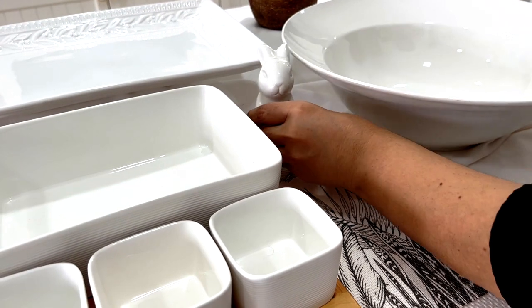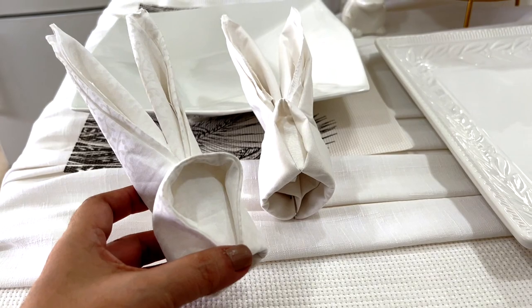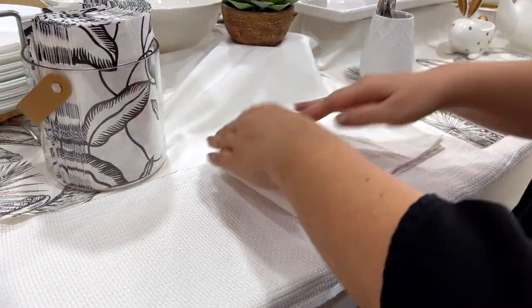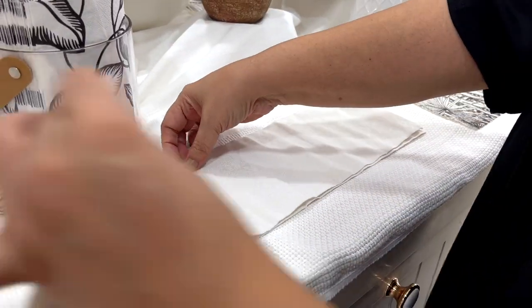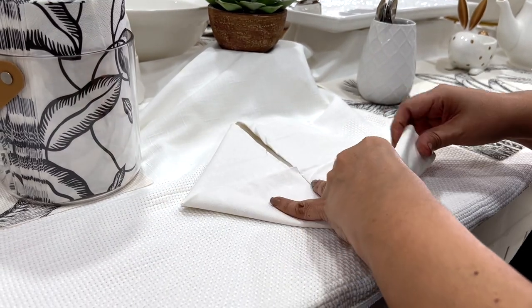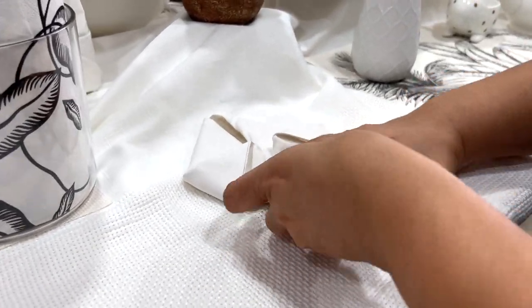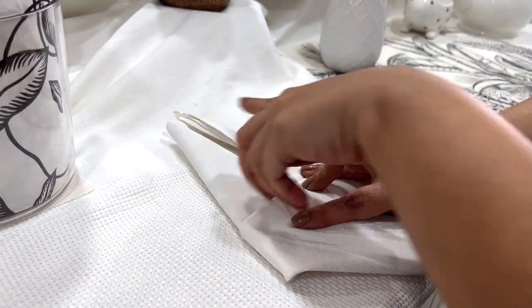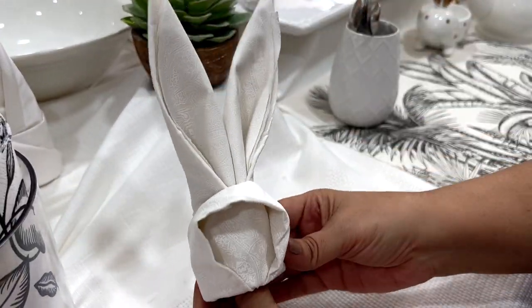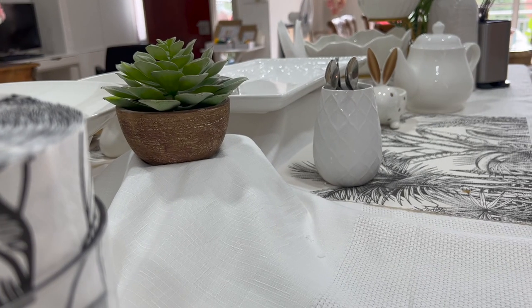Since I have spring in mind, I'm thinking bunnies. I have these little fellas that I use as tuckers, and I'm also going to add these trending napkin bunnies — these are all over TikTok and I thought I'd give it a go as well. It's easy enough to create and it looks really cute.